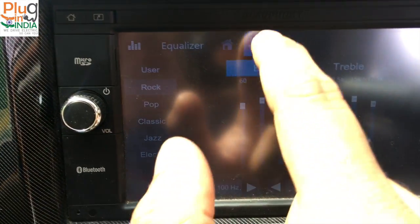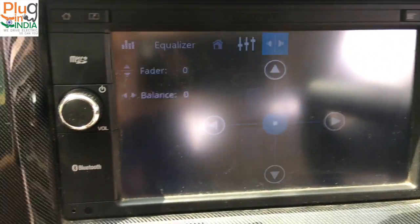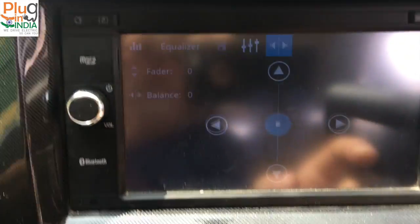It's normal, and you also have speaker setup. There are four speakers in the E2O Plus — two in the front, one here, one here, and two at the back.